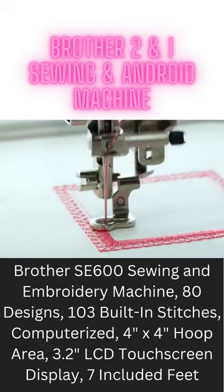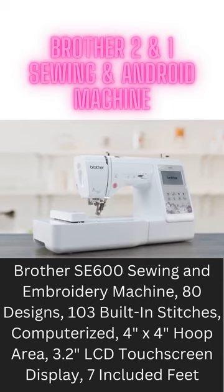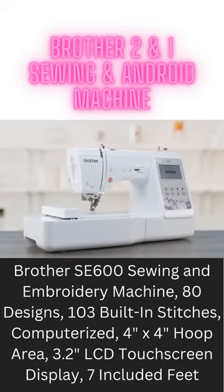Bring your creative sewing and embroidery visions to life with the Brother SE600 two-in-one sewing and embroidery machine.